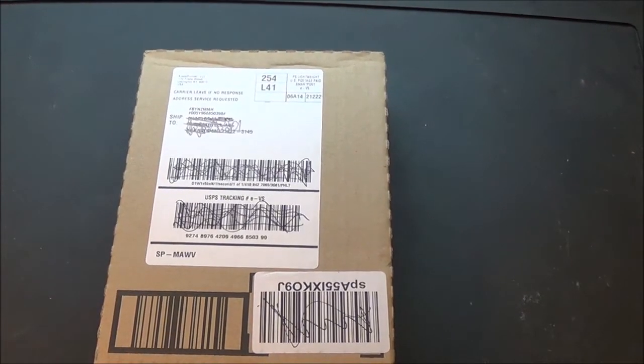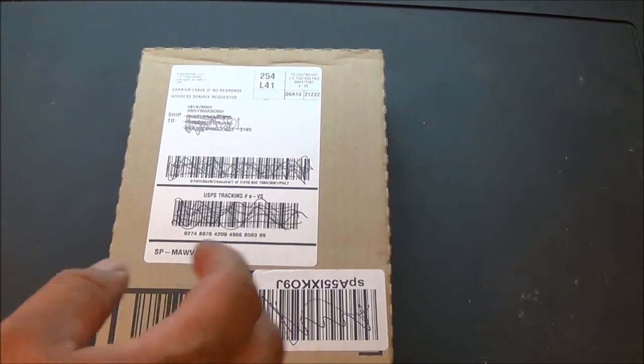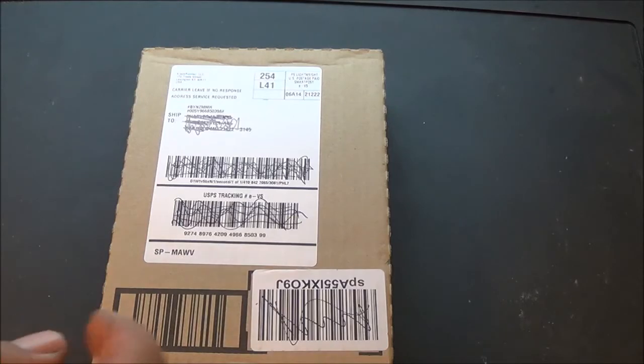Hey everybody, I've got a knife unboxing today. Looking at the Kershaw Emerson CQC7. Just got it. Let's open it up.